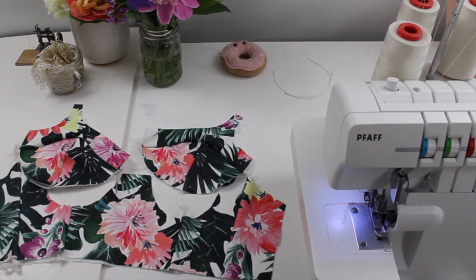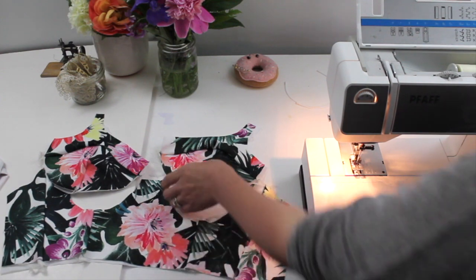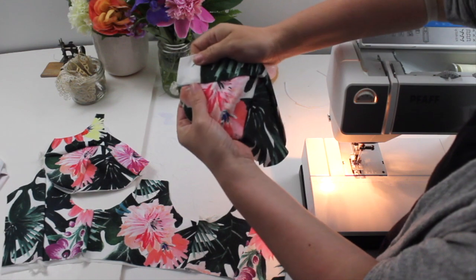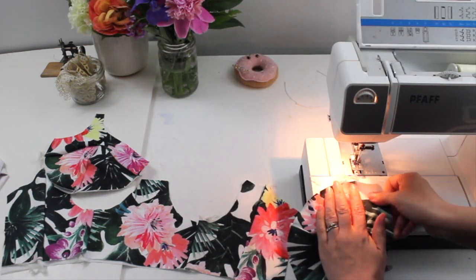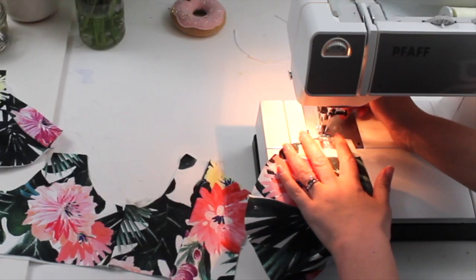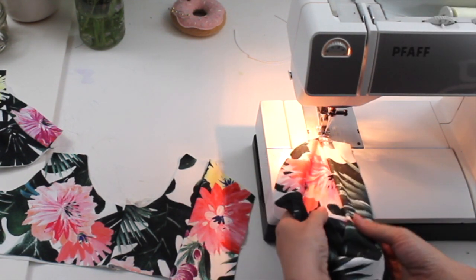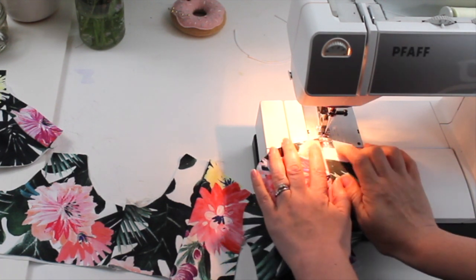I've got my assembled band and two assembled cups. Switching over to my straight stitch sewing machine now to do some decorative top stitching before adding the cups into the band. I'm top stitching over all of my seam allowances, making sure my lining and exterior fabric are lined up nicely, stitching about a quarter to three-eighths of an inch away from the seam line. I'm using a straight stitch, though you might want to use a very slight zigzag stitch as well.